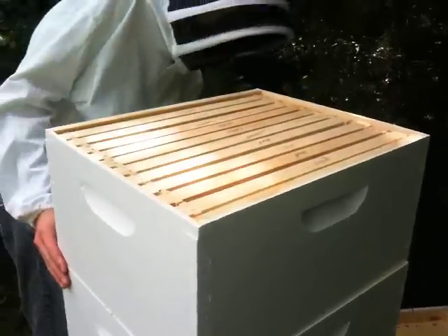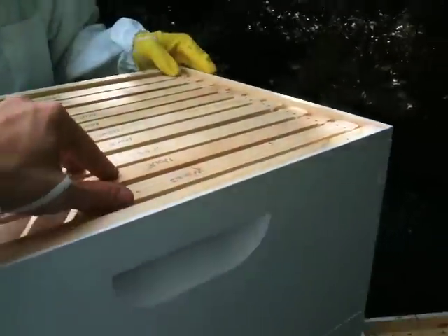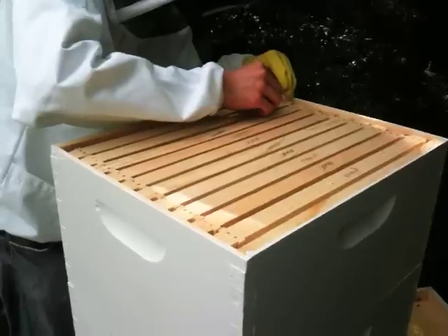Perfect. We're going to push the frames together in the top nice and tight, and that's that. We'll close up the hive and check back in a few weeks to see how they're doing.